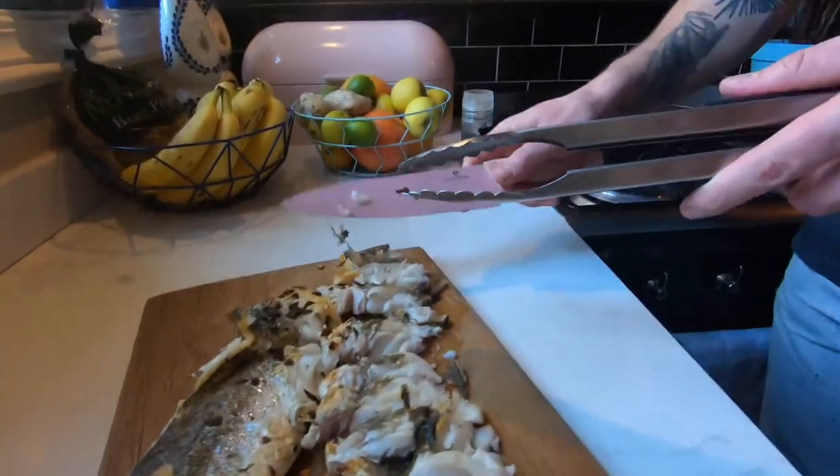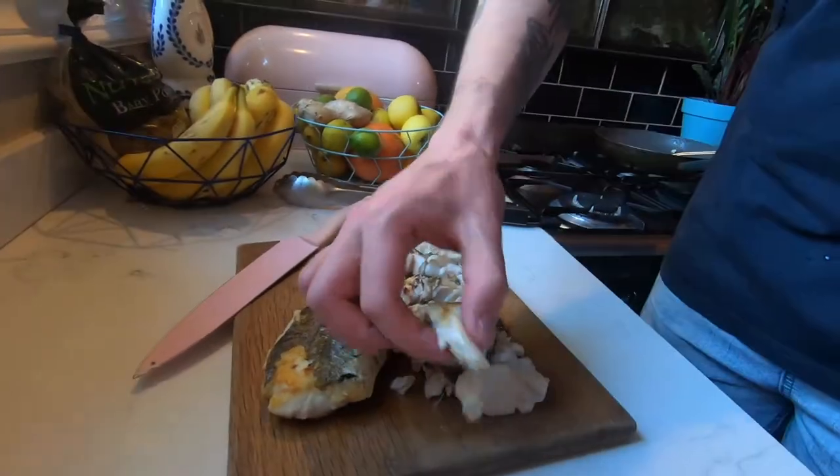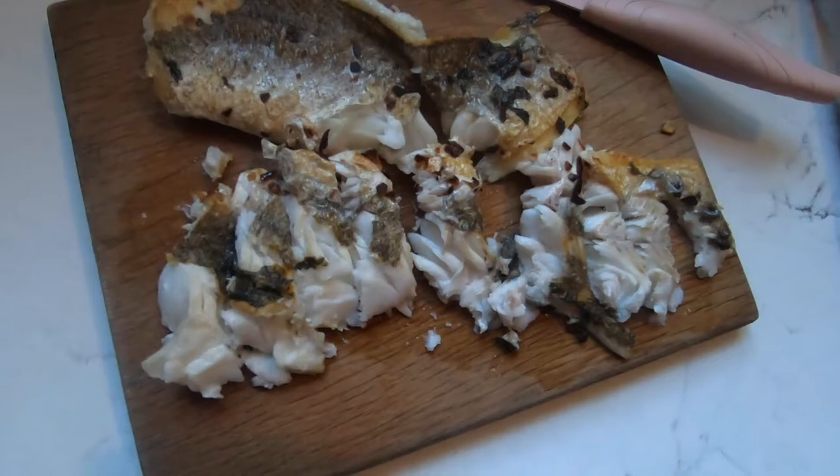That looks good — let's do a little taste test. This is really pretty much to your own taste. I like to dress it with a bit of pepper and a little bit of salt afterwards, but it really depends on yourself.